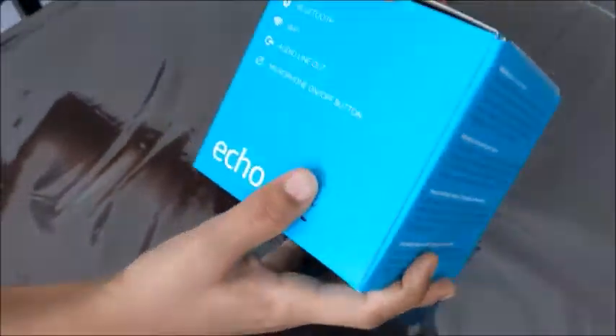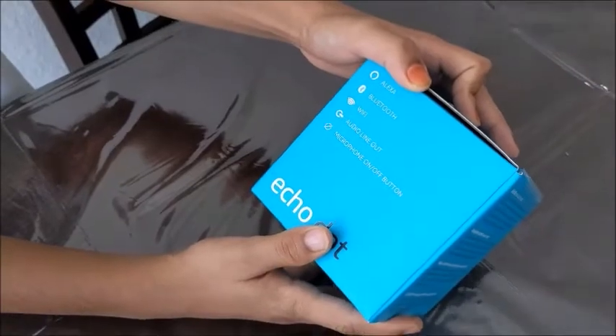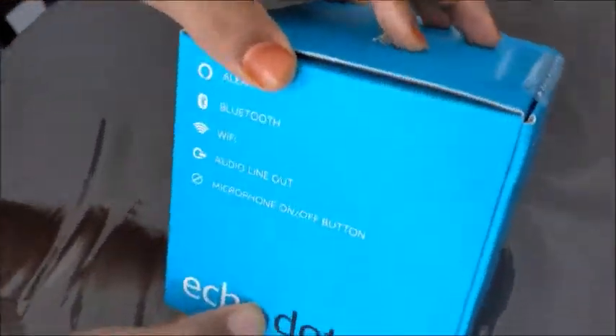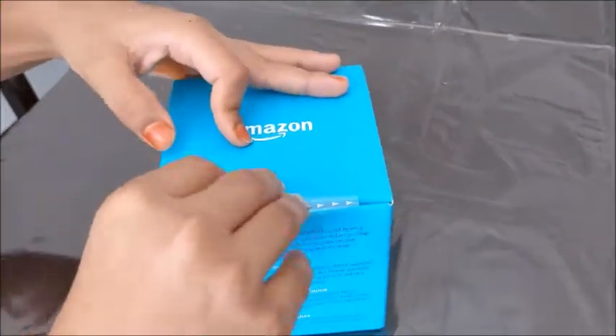It has Bluetooth, Wi-Fi, audio line out, microphone, and an on/off button. So let's unbox it — there's a strip, so let's just pull that.